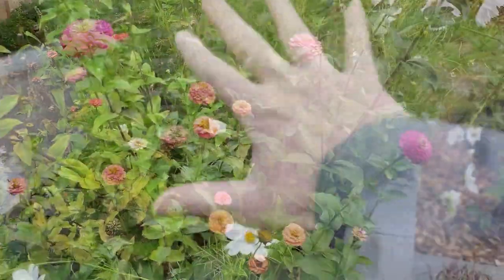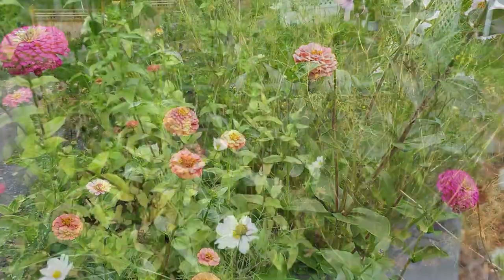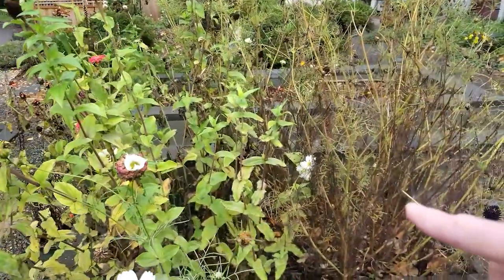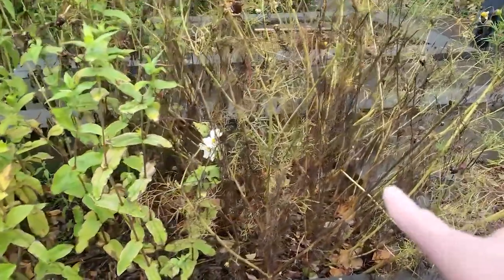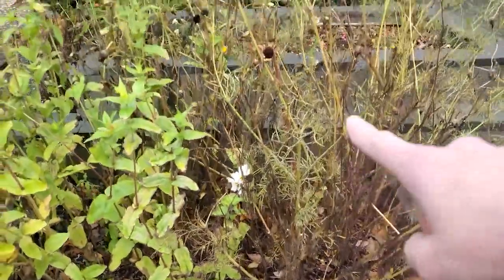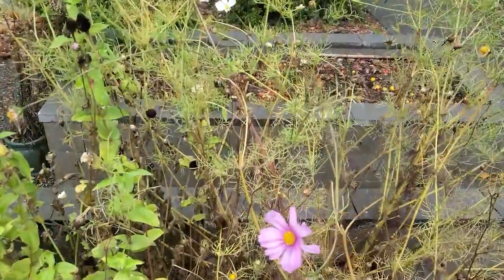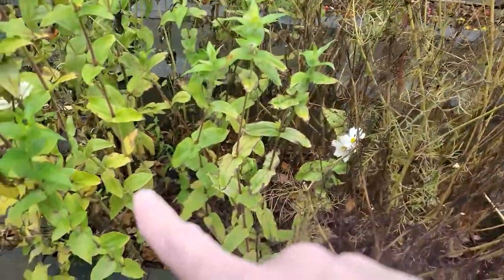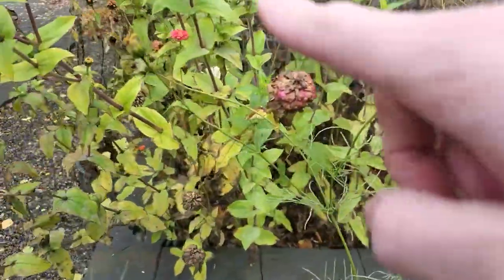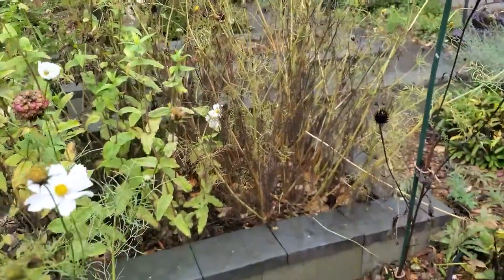Over here we had a beautiful full bed of zinnias and cosmos — almost all of these came back from last year so we didn't even have to plant anything. You can see they look kind of bad, they've run their course, but they're still blooming up top. The zinnias are annuals here, even though some are still green and blooming — we might get in there and start cutting some of those back.